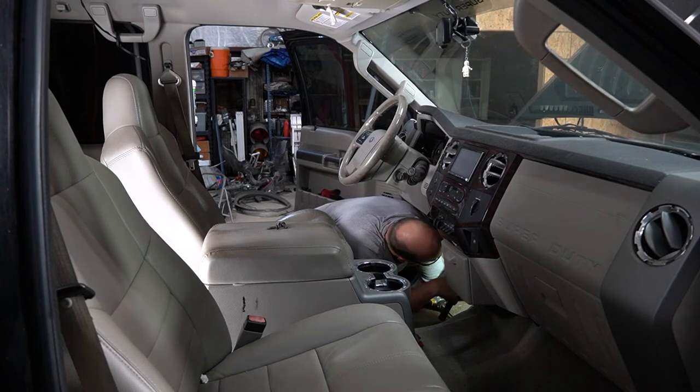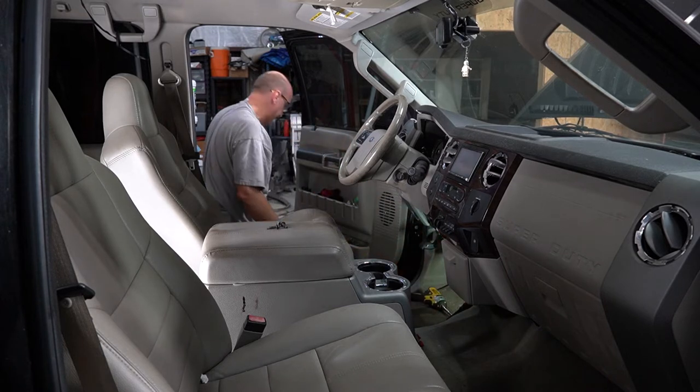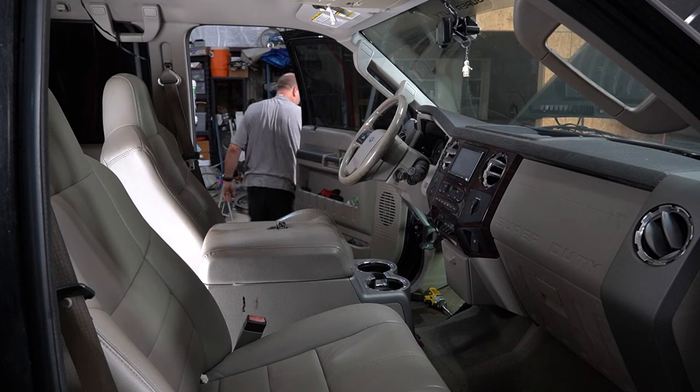There's probably a special tool to get it off. You should become my YouTube sidekick — it's a full-time job and it doesn't pay anything.